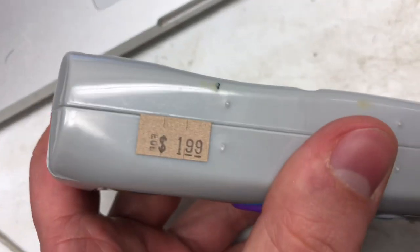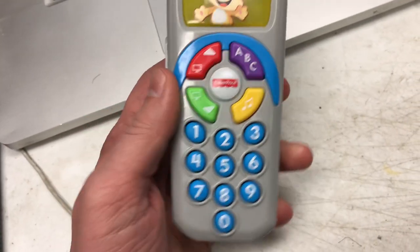It's a remote, not a cell phone. I paid two bucks for it at the thrift store and I just sold it for $12.95.